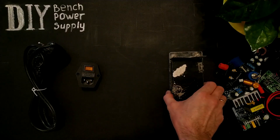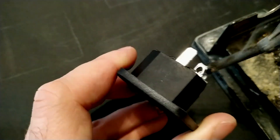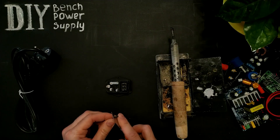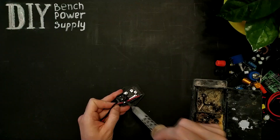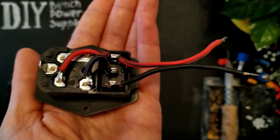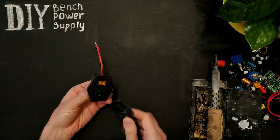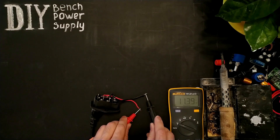Let's solder and check it. It's working — great!